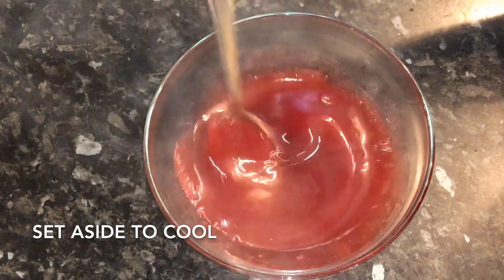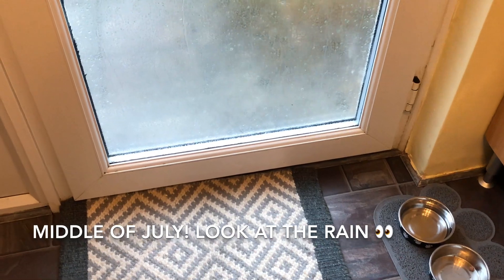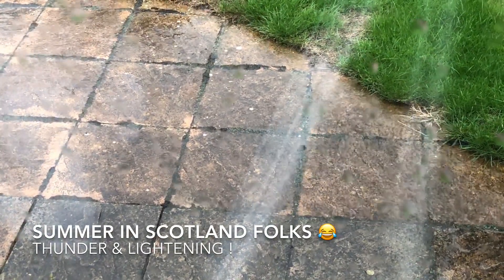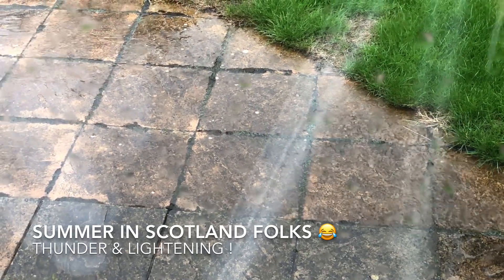You'll be left with this lovely sauce — just set that to the side and let it cool. By the time you're ready for it, it will be nice and cool. And I just thought I'd show you the rain — listen... absolutely crazy!